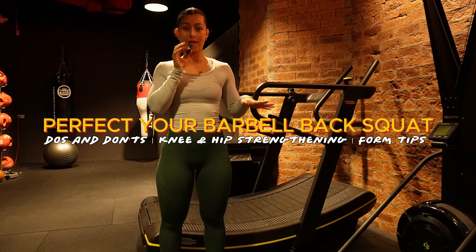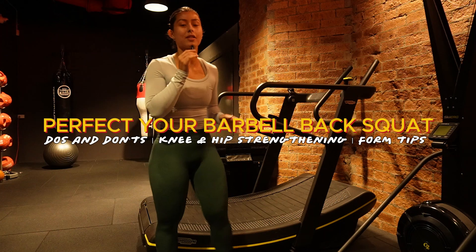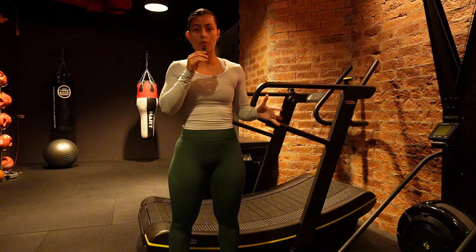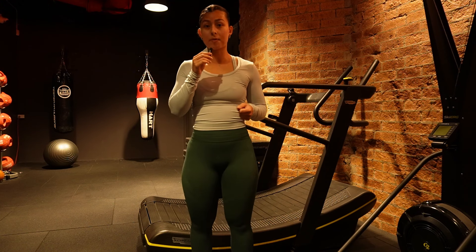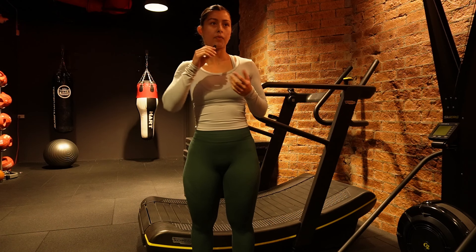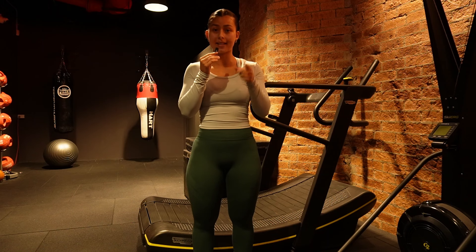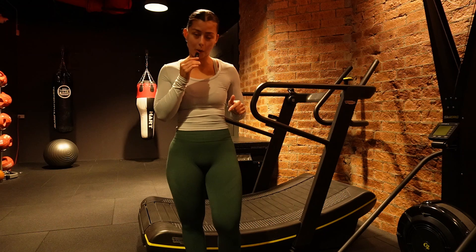Good morning or afternoon wherever it is for you guys, welcome back to my channel. Today we've got a really good video that I think a lot of people will want to watch: the do's and don'ts around barbell back squats — probably one of the hardest movements just behind barbell deadlifts to master. There are so many different components, things you might be getting wrong or missing out on, so I'm here to tell you exactly what you need to focus on.